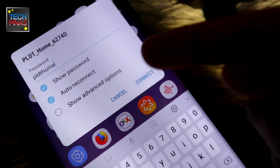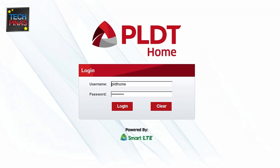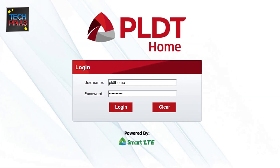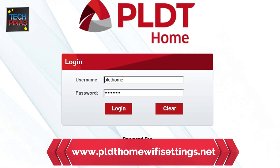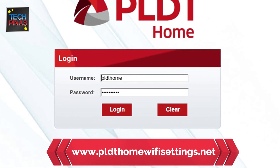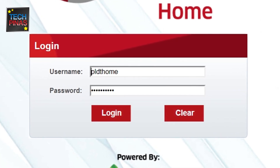To connect via PLDT Home Wi-Fi, simply connect to it and type in your password. The default password of PLDT Home Wi-Fi is 'PLDT Home.' To change this, simply visit PLDTHomeWiFisettings.net. To log in, type in 'PLDT Home' as both your username and password.